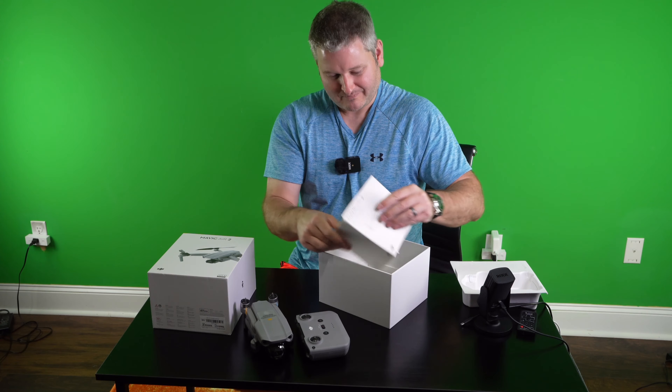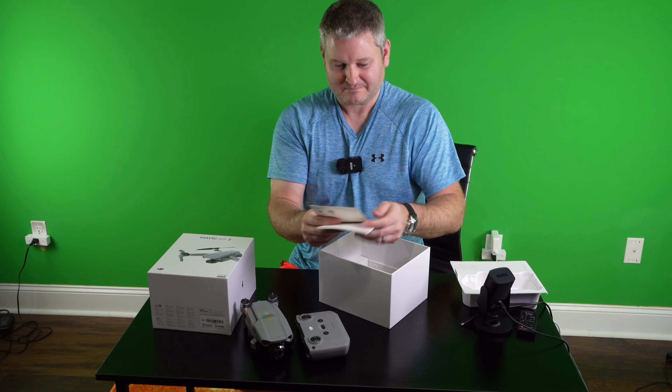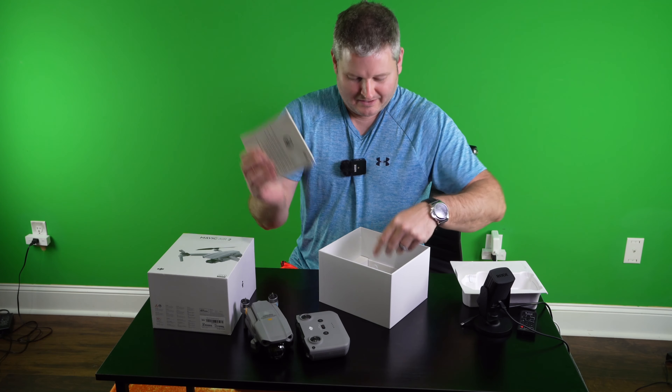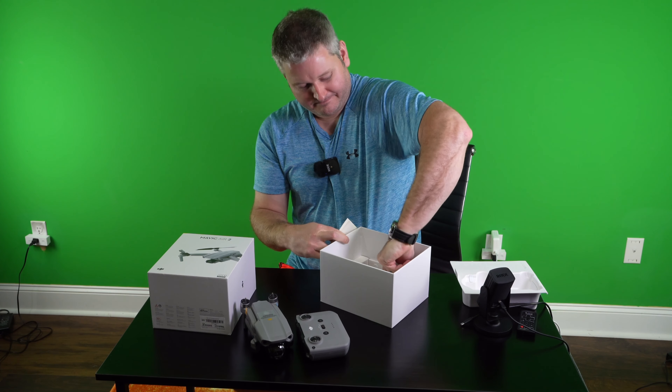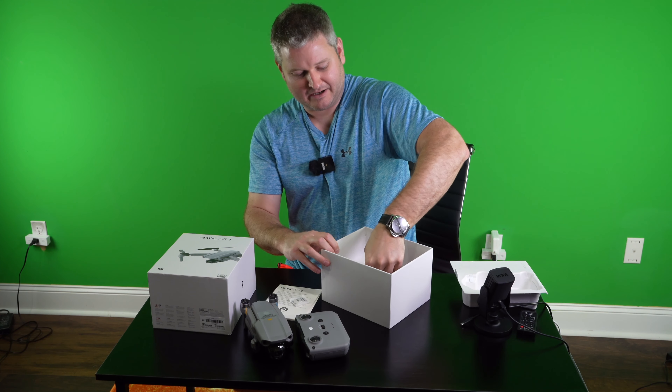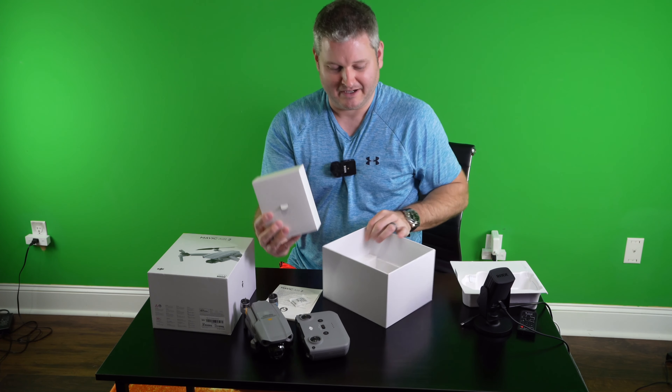And of course, it's got the little thumb sticks in the bottom of the controller. We got a quick start guide, some sort of owner's manual here, some silica gel, and then we've got a box inside of the box.